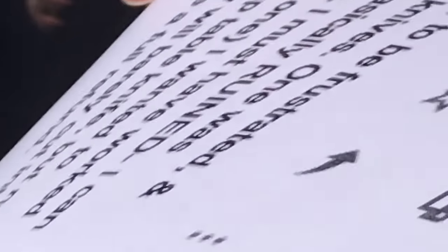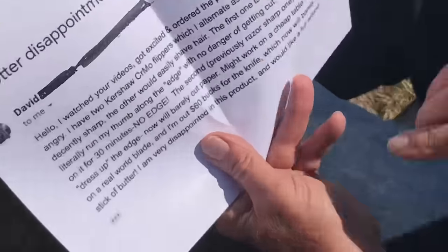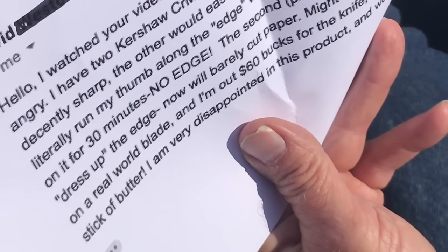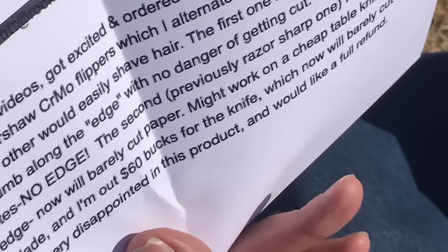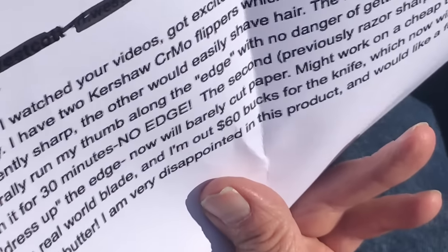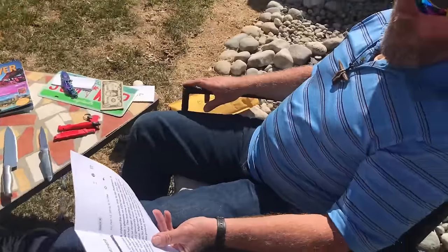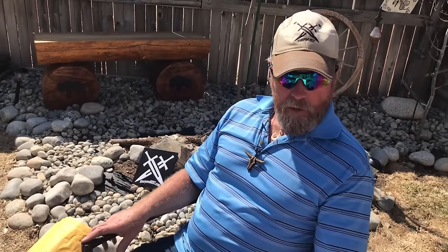I can literally run my thumb along the edge with no danger of getting cut. I must have worked on the edge for 30 minutes — no edge. The second, previously razor-sharp one I wanted to dress up the edge — now it will barely cut paper. It might work on a cheap table knife but not on a real-world blade, and I am out 60 bucks.